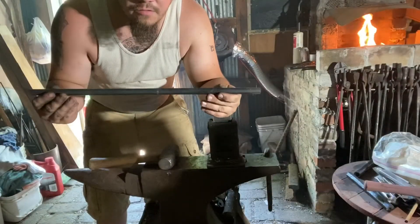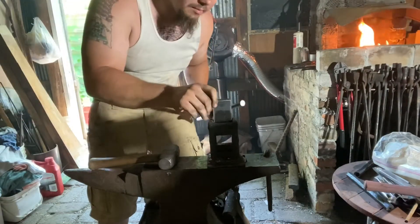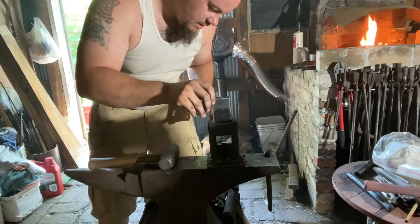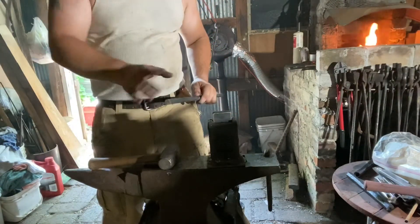So I've got my 5/8" round bar here - this is just hot roll. What we're going to do to make this breech plug is I've got my guillotine tool here with the flat dies. We're going to section off some material, create a nice sharp shoulder and then form that into our tang.